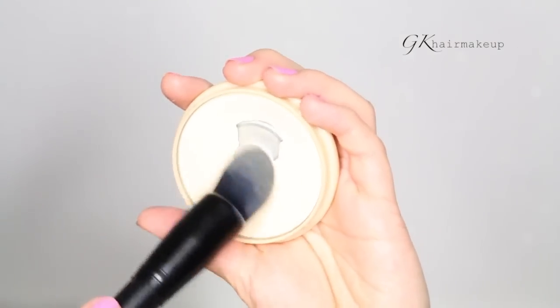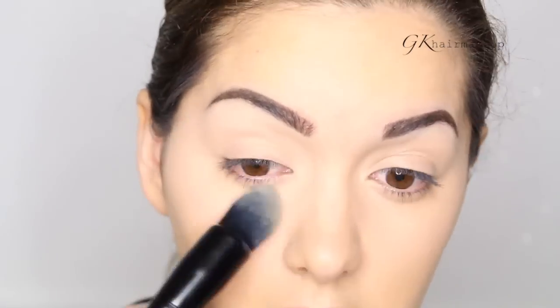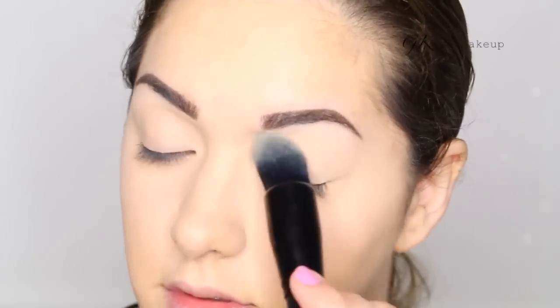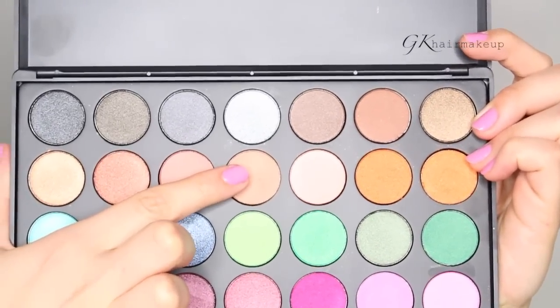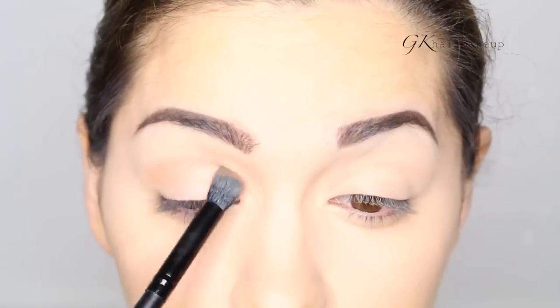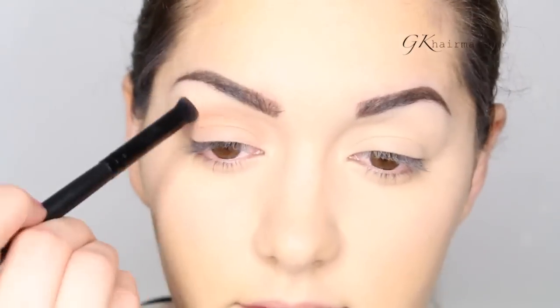Now we want to set everything so the concealer does not crease. Always make sure to set your eyeshadow base because this way it's a lot easier to blend the eyeshadows on top. The first eyeshadow is a light brown shade for my crease — it's from the 35U palette from Morphe. The brush I'm using is also from Morphe, it's the MB25 brush.